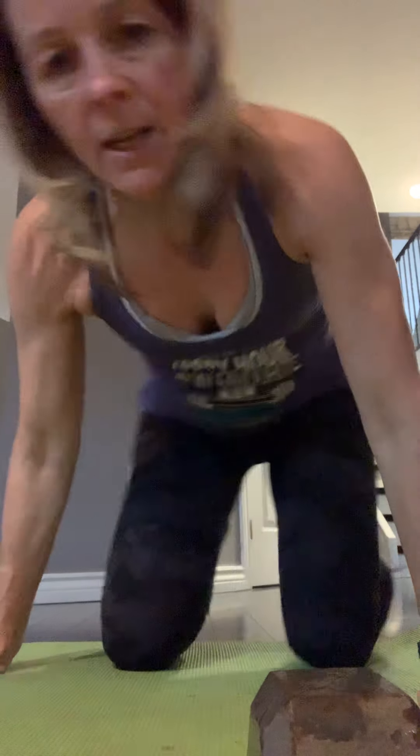The last cardio exercise is mountain climbers — go as fast as you can. So those are your 10 exercises for burn.